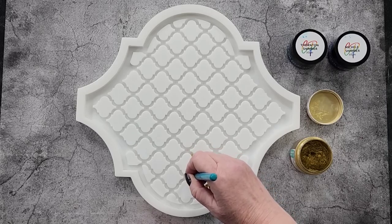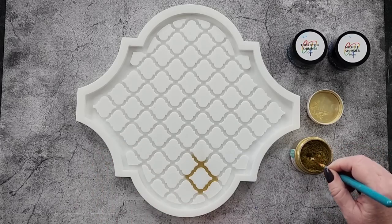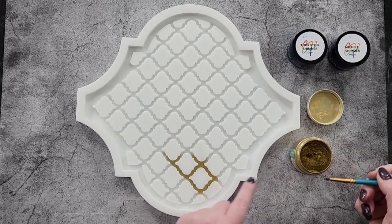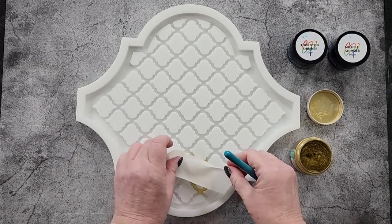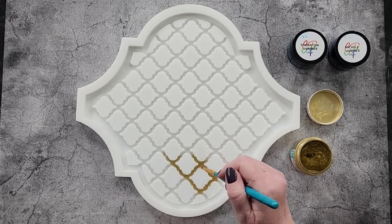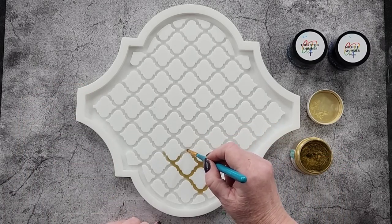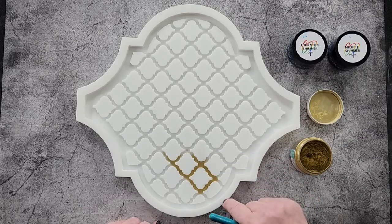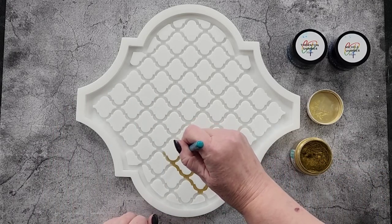I'm just going to go in and do all of those grooves. You don't necessarily have to do up the sides. If by chance you get any gold dust over the top, you can easily wipe it off with a baby wipe or just use some tape — it won't disrupt the mica. The bottom layer where I'm dusting is five millimeters lower than the next level.